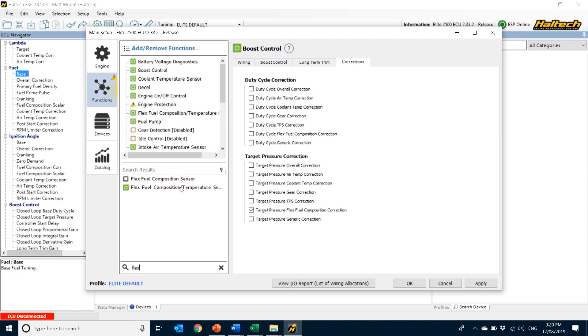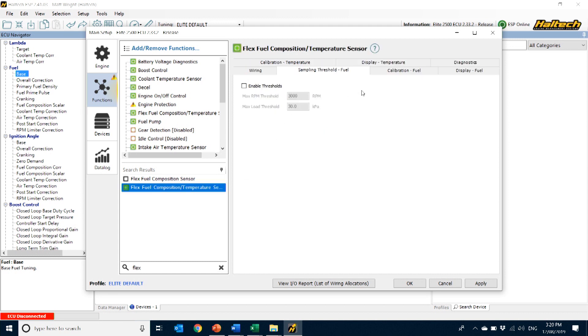There is one more setting I didn't mention: the sampling threshold. Remember how I said the easiest place to install the Flex Fuel Sensor is in the fuel return line? Well, there is a limitation to this, because often in performance applications we run into the limits of the fuel pump to supply enough fuel. When that happens, there's no fuel in the return line at all, and so the sensor can give some really funny readings. Working on the theory that once fuel is in the tank and the engine has been run for a minute or two the ethanol content is fairly consistent until refilled again, we can tell the ECU to stop sampling the ethanol content above a predefined load and RPM to prevent those incorrect sensor readings caused by lack of fuel in the return line.